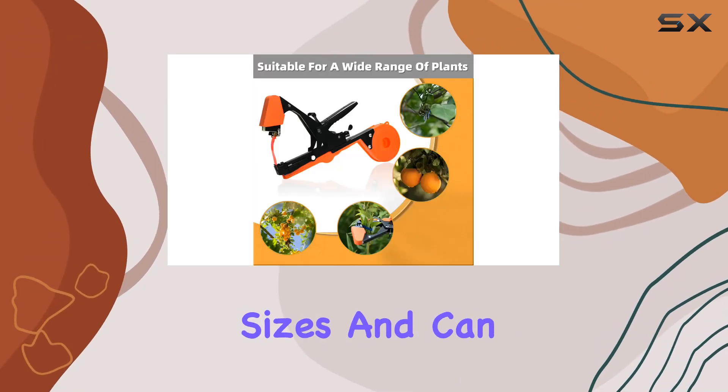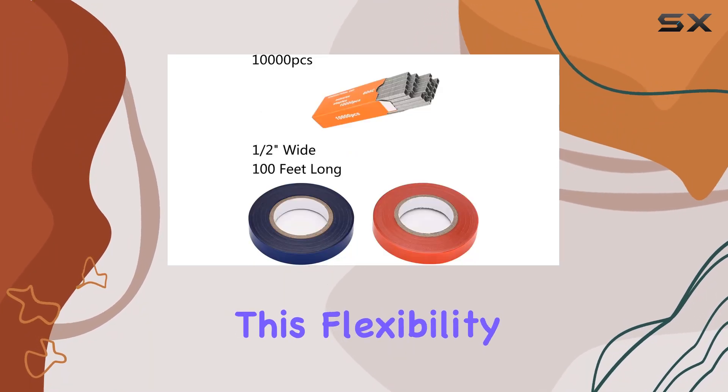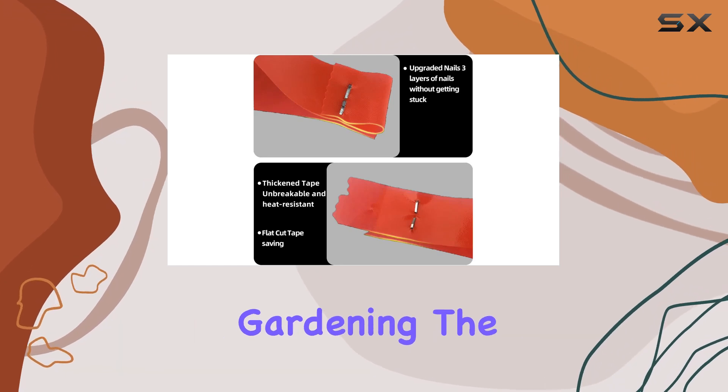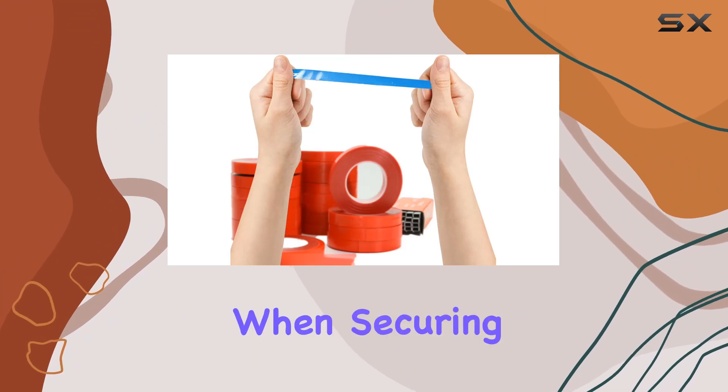The tape's non-sticky and translucent nature makes it user friendly. It adapts to various plant sizes and can be adjusted to the exact length needed. The tape is lightweight and easy to handle, which means less effort when securing your plants.